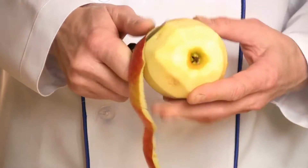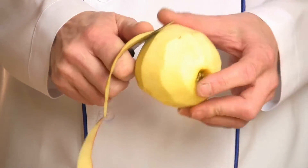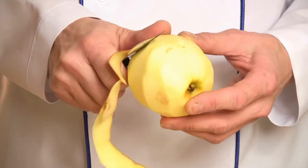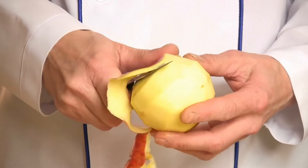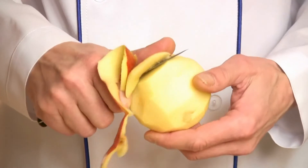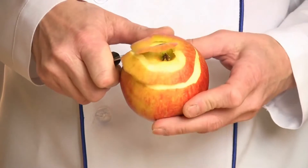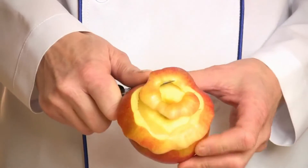Ingredients: 2 substantial Bramley apples, 40 grams of unsalted butter plus more for greasing, 140g of caster sugar, 2 free-range eggs, and 1 quarter teaspoon vanilla extract.